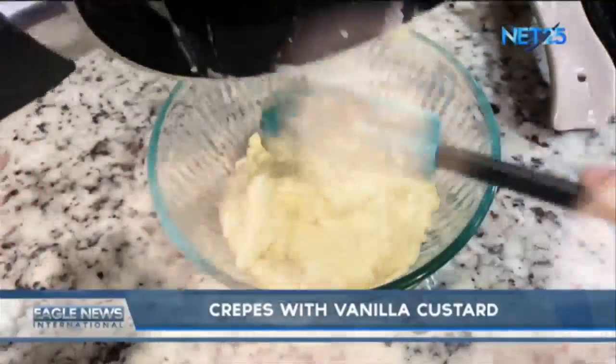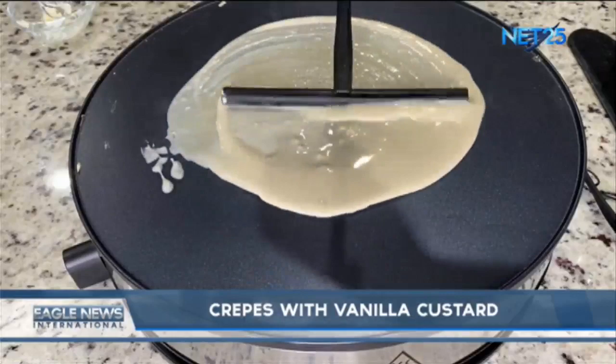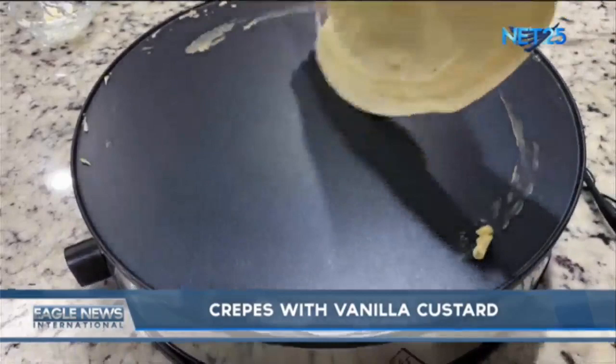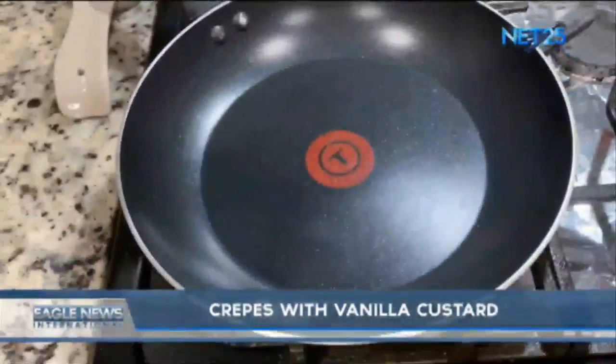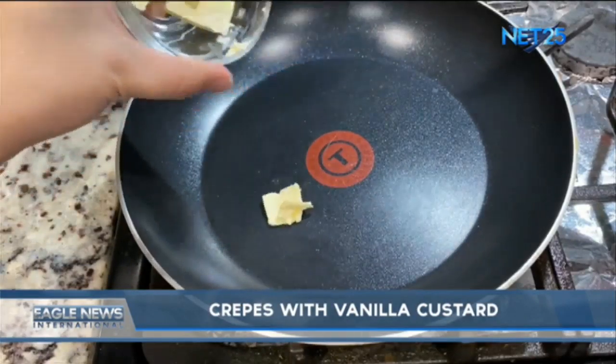For our crepe, I'm going to use this crepe skillet. You can also use a regular pan. Turn the stove to medium heat, add a little butter.